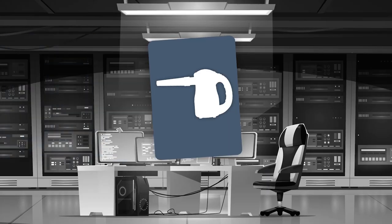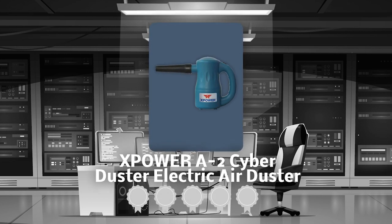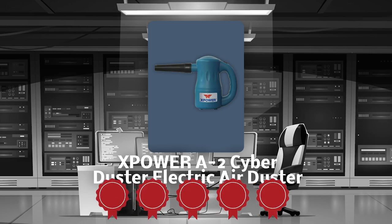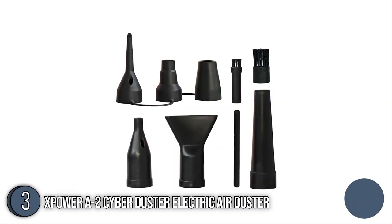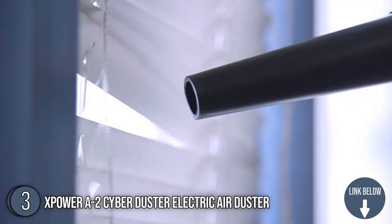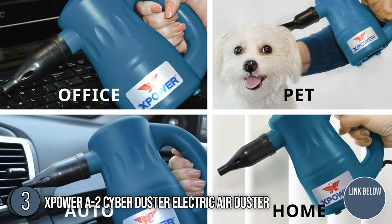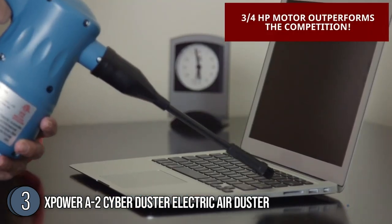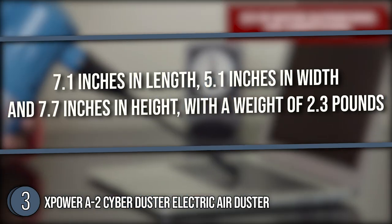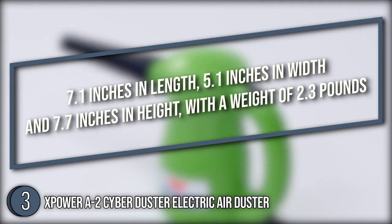The third air duster on our list is the XPower A2 Cyber Duster Electric Air Duster, which our team at trustedshoppingguide.com has awarded a 5-badge rating. Giving you multiple settings, the XPower A2 Cyber Duster Electric Air Duster is a contender that can do it all — from dusting, drying, inflating, and blowing, it will assist you in all the steps of your cleaning process. Its dimensions are 7.1 inches in length, 5.1 inches in width, and 7.7 inches in height, with a weight of 2.3 pounds.